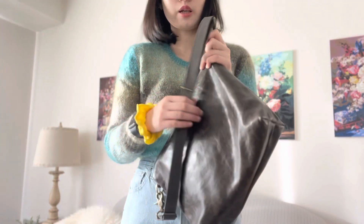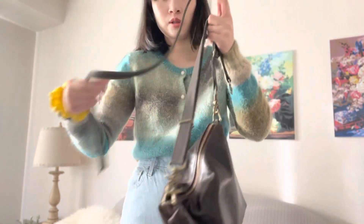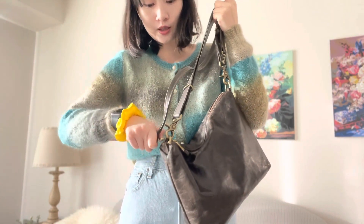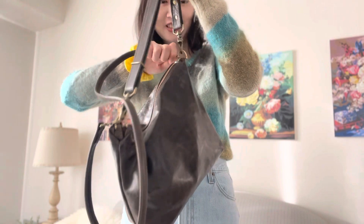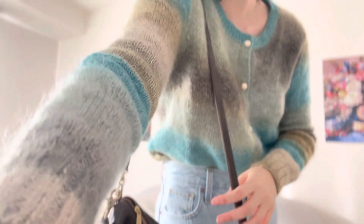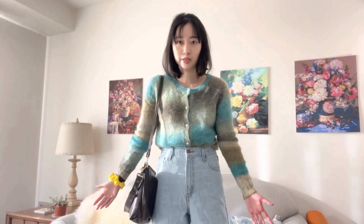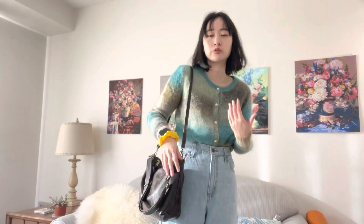Now let me show you how it looks with the original strap — this is the standard one you can add when ordering from the website. The clasp is really small compared to the one I have. This is the strap that came with the bag, and it is not adjustable — just keep that in mind. It works for me as a long shoulder bag and you can always loop the strap up if you want to wear it as a short shoulder bag.